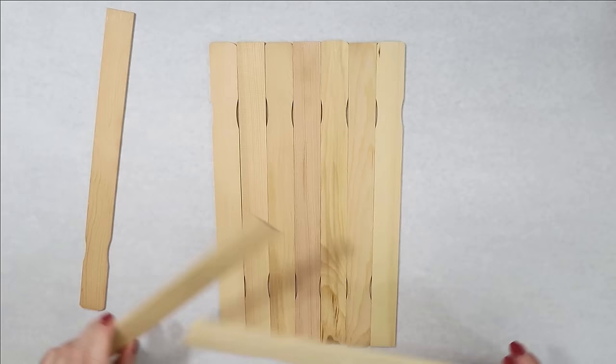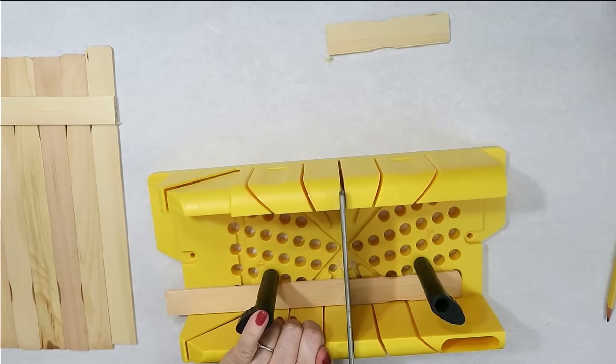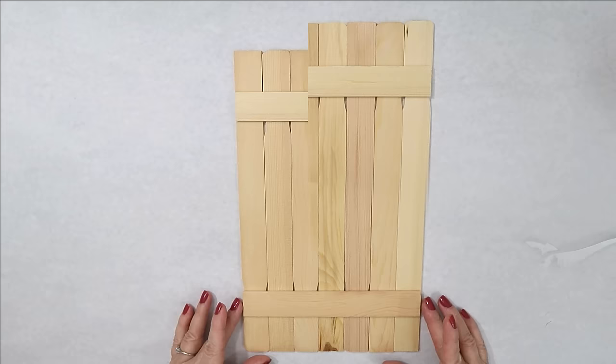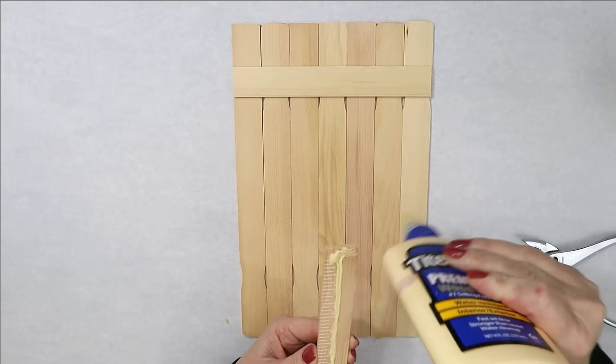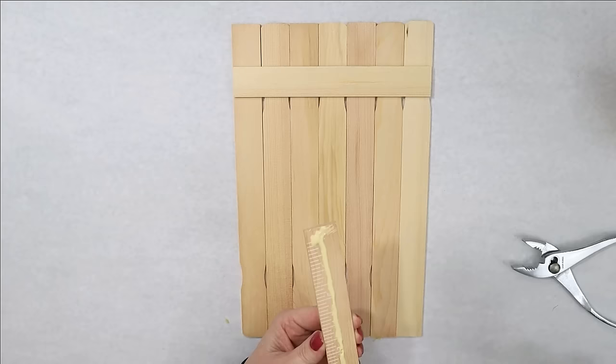For this next craft, I'm using paint sticks, but you can use shims or lath — spelled L-A-T-H — which comes in eight feet. You can get it at Lowe's or Home Depot. I'm cutting two little pieces the same width of the planks that I put together. For painter sticks, I like those little grooves — I think it looks like little uneven pieces of wood and makes it look more rustic. Usually I hate those grooves, but for this one I thought it looked super cute. I'm using a little bit of wood glue here and some hot glue.